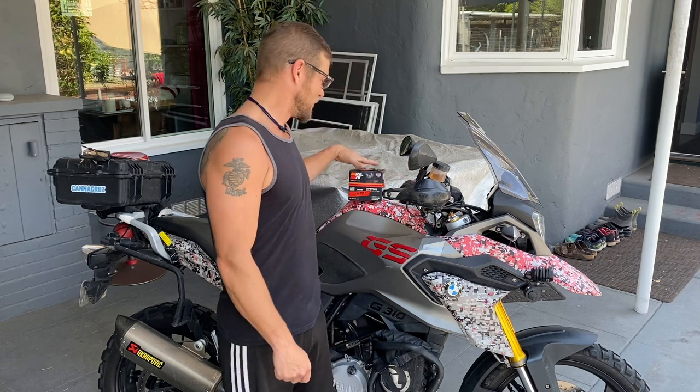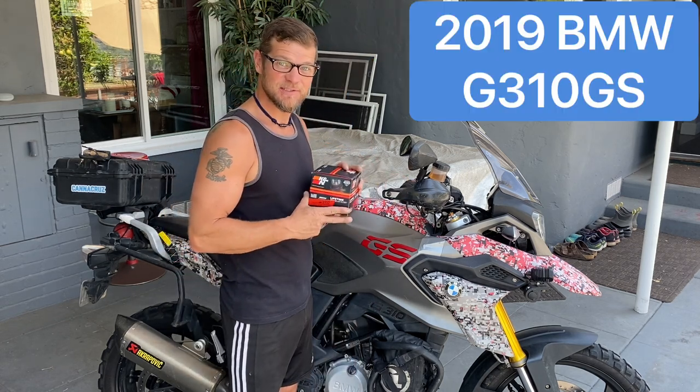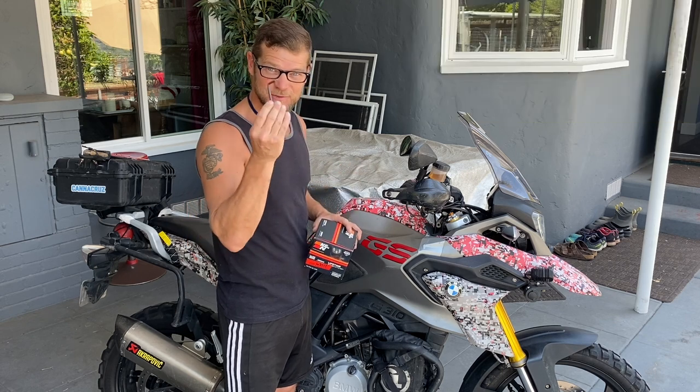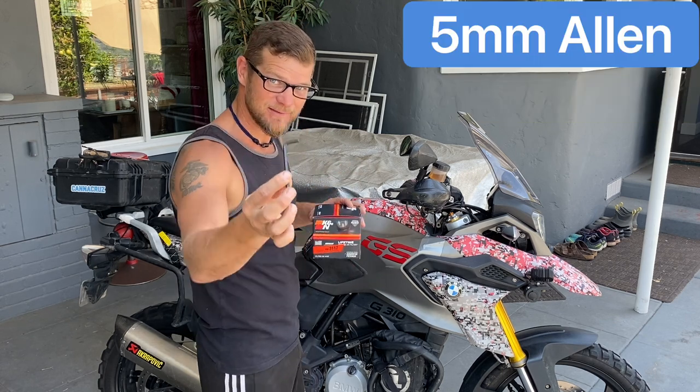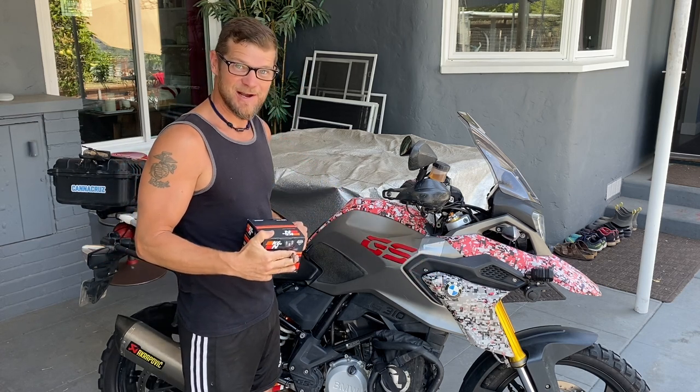Welcome to your Moto Vagabond how-to. Today we're doing a G310GS air cleaner swap, installing a Canon air filter in this 2019 G310GS. We'll be showing you the ins and outs of how to use a five millimeter Allen key to remove the tank shroud and get access to our air cleaner box.